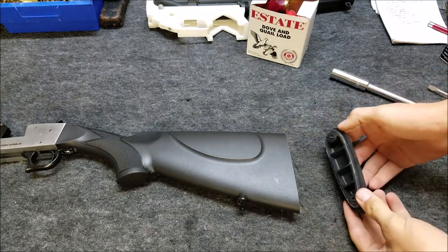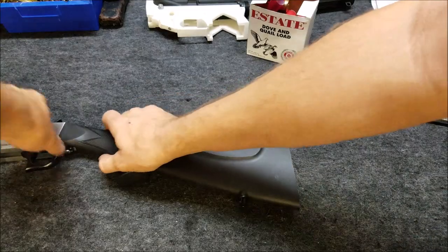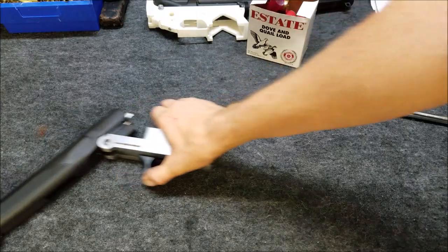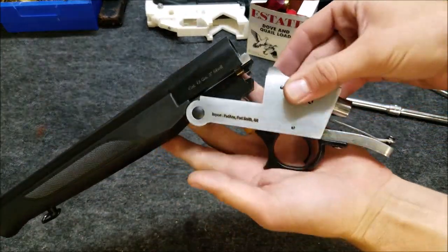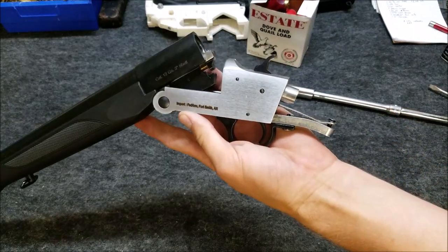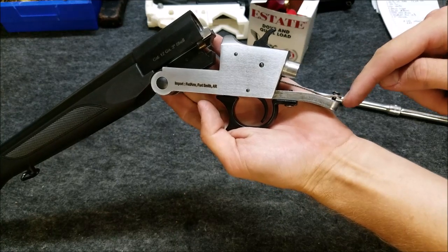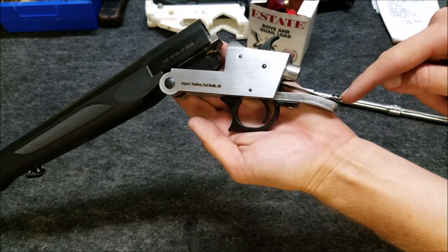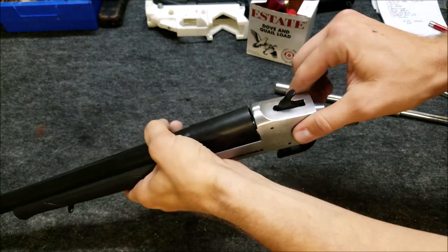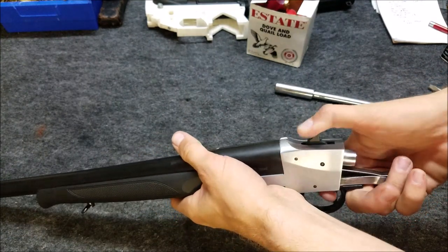First thing you want to do is take those two Phillips head screws out and then loosen that bolt inside. Next, look at this section right here — this is the hammer spring, just a piece of spring steel, not an actual coil spring like you would think. Right here is the tension screw. When I first opened this up, this screw was sticking out about two threads at the bottom. I went ahead and loosened it up just a bit, and it already made a humongous difference pulling the hammer back.